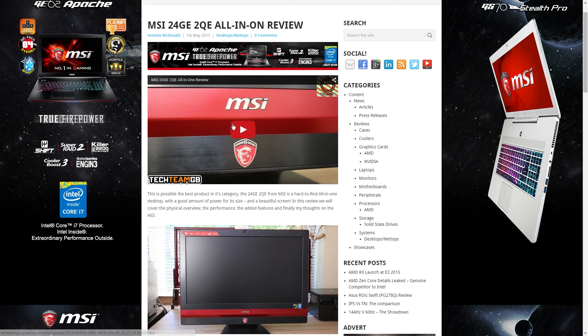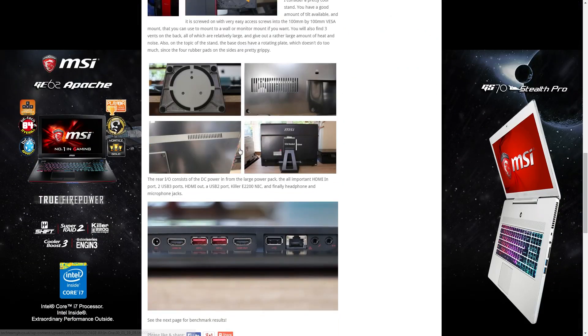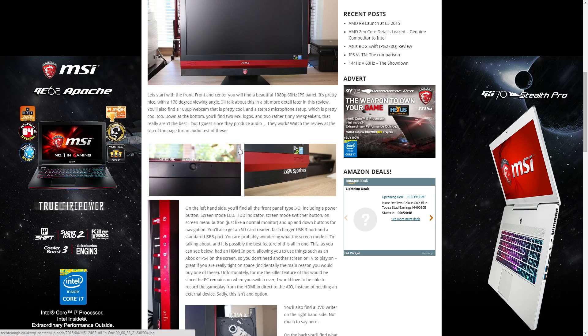We're always doing written news and stuff like that, including news on the new AMD cards, and we also checked out the MSI all-in-one.